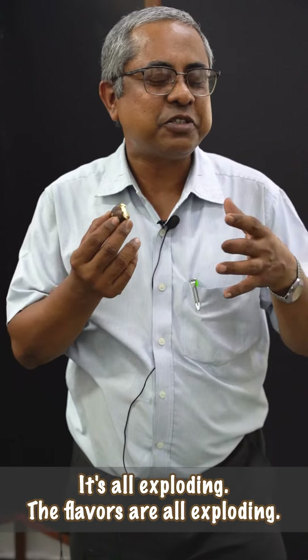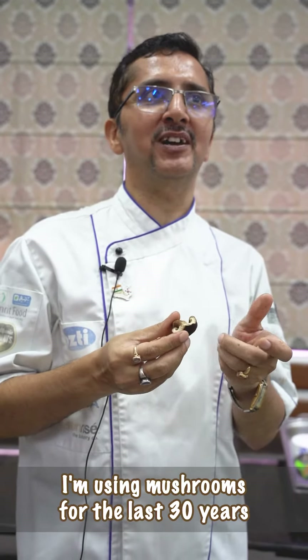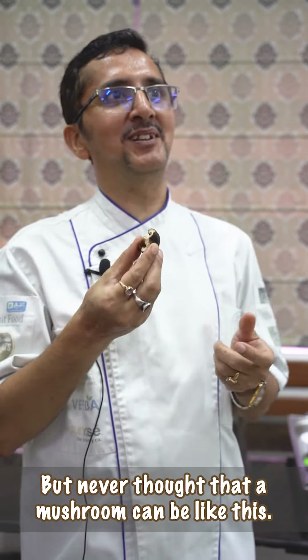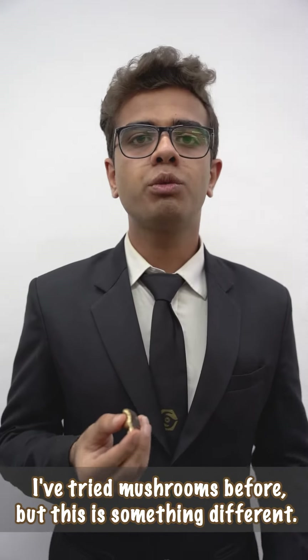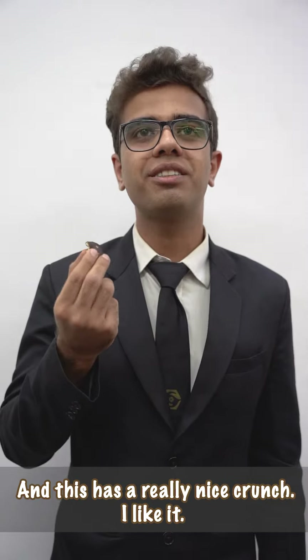The crunch is all exploding. The flavors are all exploding. I'm using mushrooms for the last 30 years, but never thought that a mushroom can be like this. I've tried mushrooms before but this is something different. This tastes different and this has a really nice crunch. I like it.